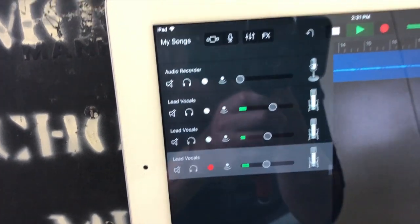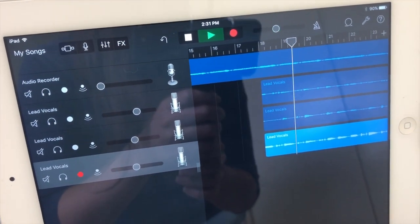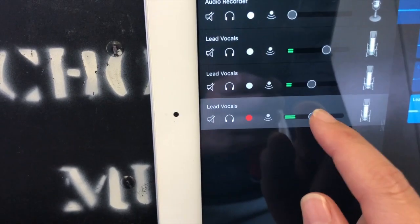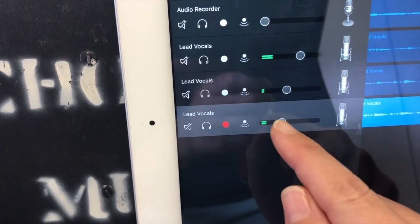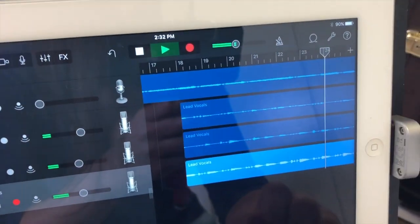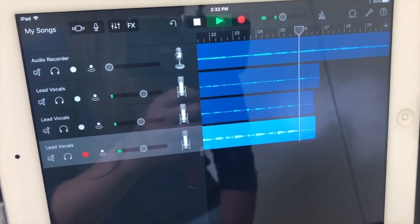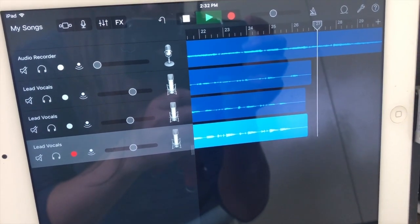Now we have all three tracks recorded. Trombone one is resting in this song so we only have three tracks. Slide out the settings panel, turn the MIDI all the way off, mess around with the volumes of the different tracks, and listen to all three together to see if you like it.